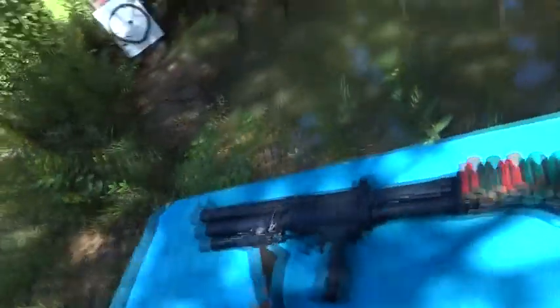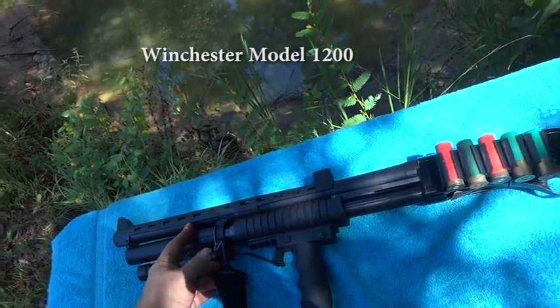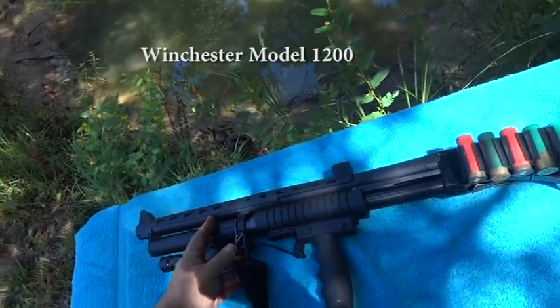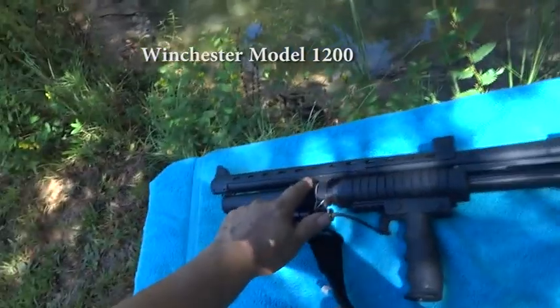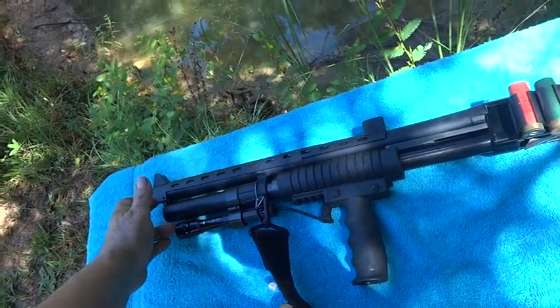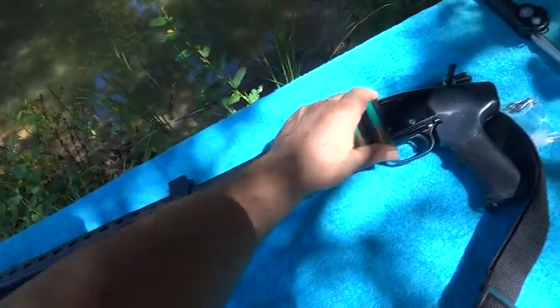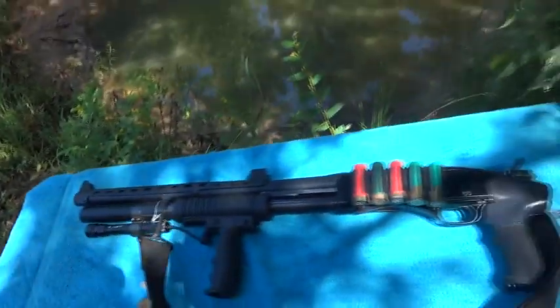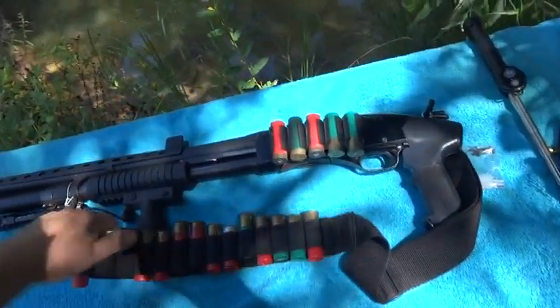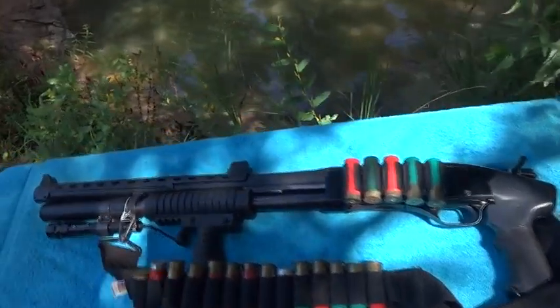Here's another good home defense gun — it's a big one, it's a shotgun. When I bought it somebody had already sawed off the barrel to where it was illegal, and I didn't want to take a chance. So I welded on an extension barrel on the outside of the original — not on the inside, the outside. But yeah, good home defense weapon in case you get several people — this is what you're going to need.